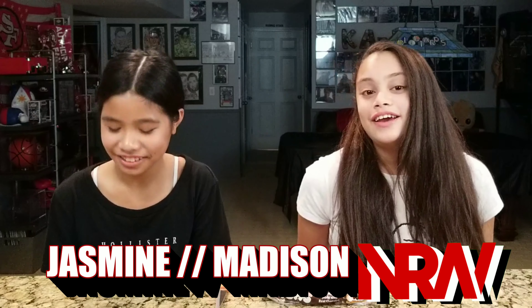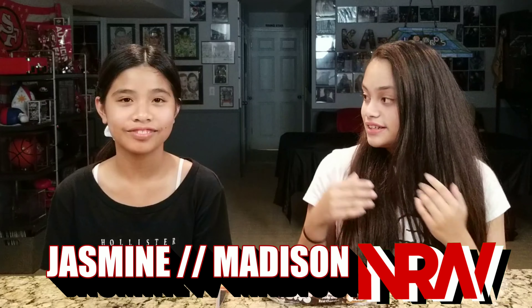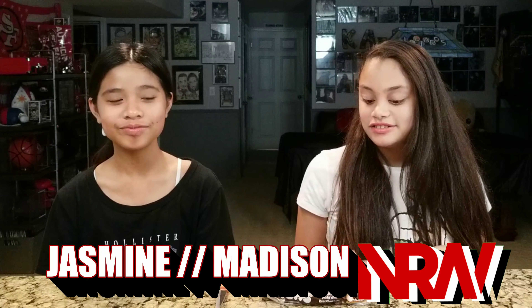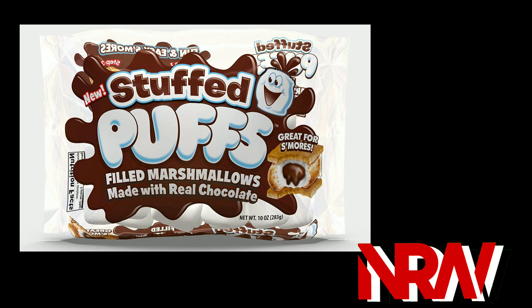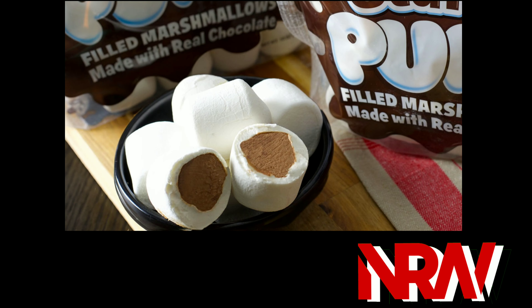Hello everybody, today on NRW we will be doing a taste reaction. My name is Madison, Jasmine, and we will be reacting to stuffed puffs. What do you think that is? We say it's about marshmallows with filling, of course, because of why it says stuffed puffs.